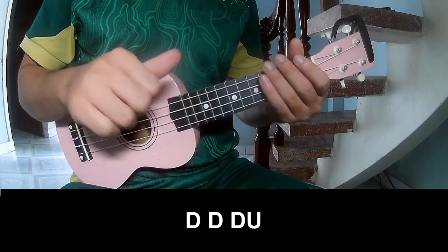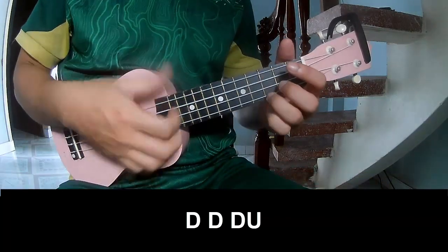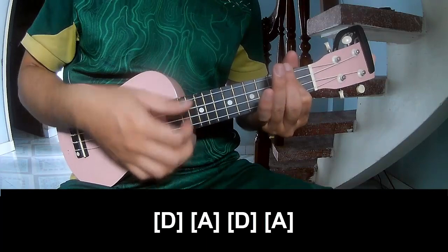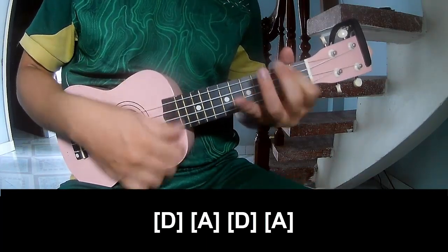The verse should play — and play along: B, A, D, A.